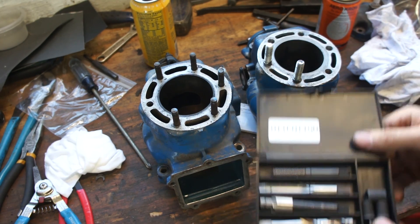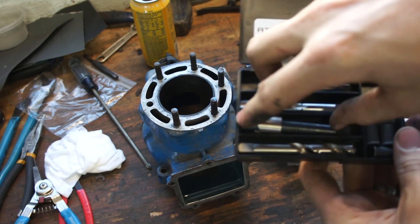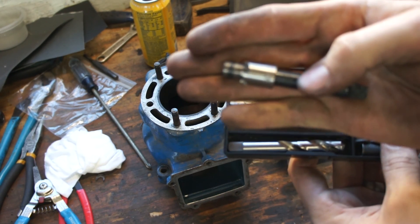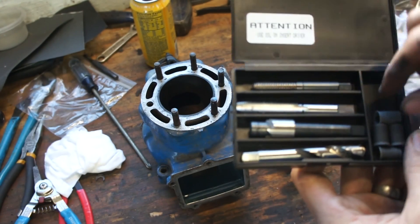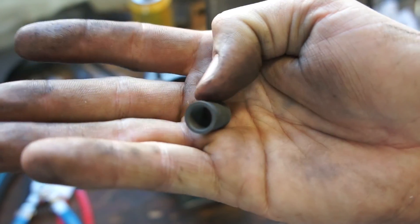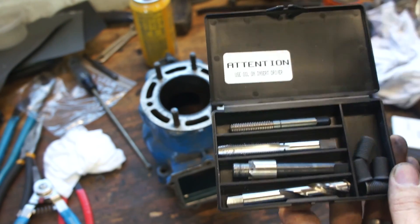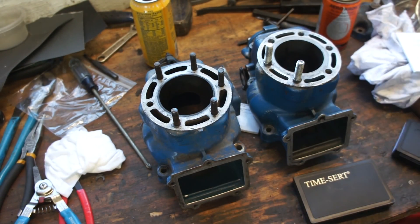The kit consists of four bits. You have a drill bit, which you use to drill out the holes. Then it comes with a counterbore, which you use to put a taper or counterbore in. Then you tap the hole for the insert, which matches the outside thread of the insert. And the inside is threaded as well for the stud. Then you have an insert tool for installing everything. I have two kits here - this is an M10 and this is an M8.